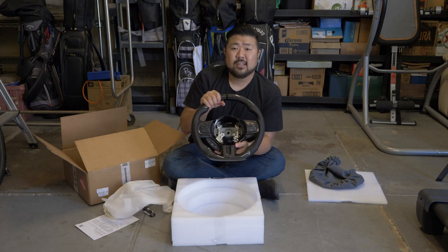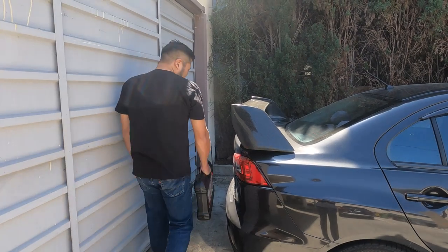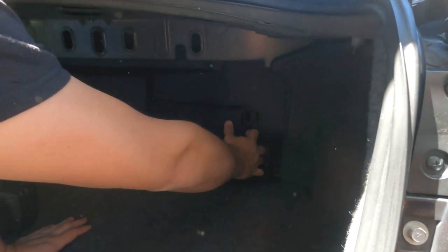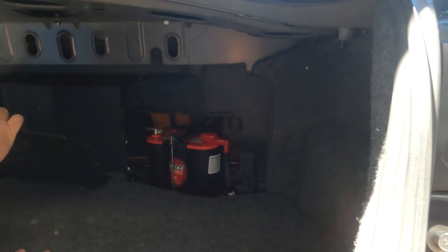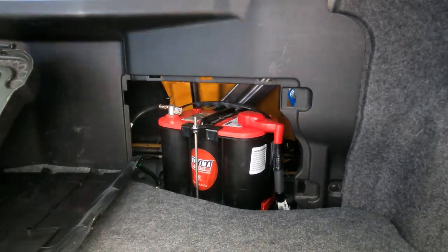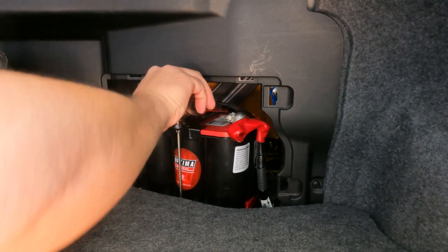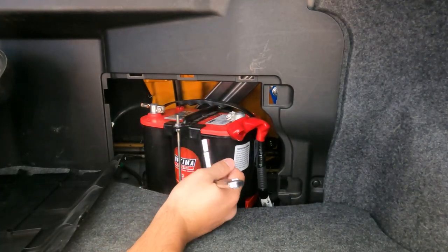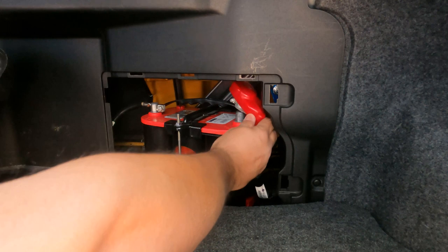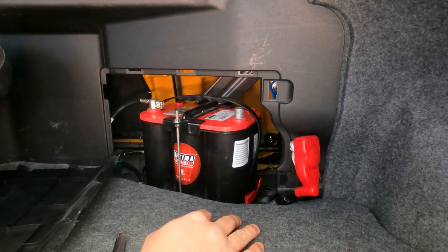I'm gonna start off by taking off the battery just so that the airbag doesn't deploy. I'm going to take off the positive terminal to make it uncharged. Be careful when you're taking out this bolt because if you hit this and this at the same time it'll cause a spark, so just be careful. Now it should be good to take out the steering wheel.